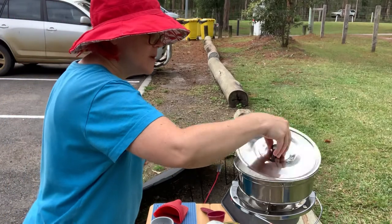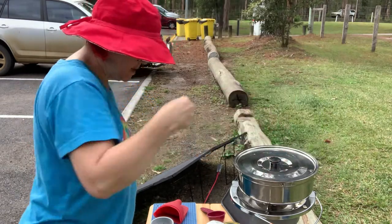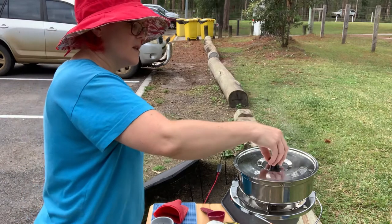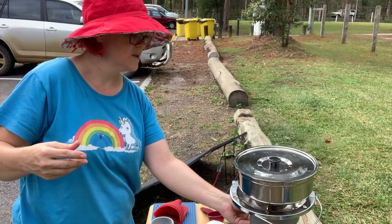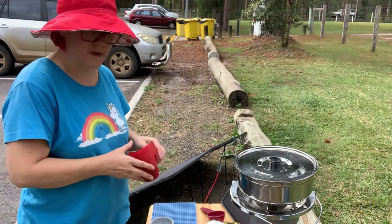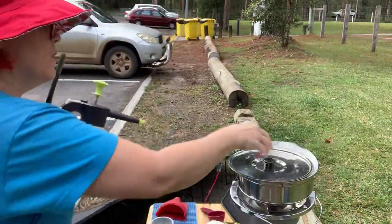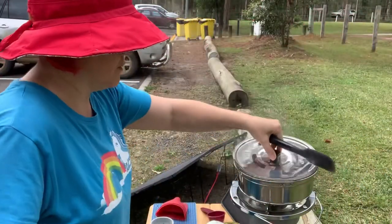It should well and truly be boiling now. Oh yes, that's boiling. Give that one more minute for a few minutes - yeah, that's bubbling away very nicely. Might turn it down a touch. Let me just rinse this and then it'll come back on. Look at that. I think that's enough.